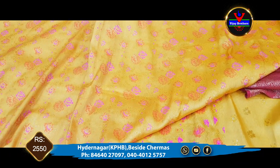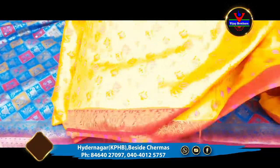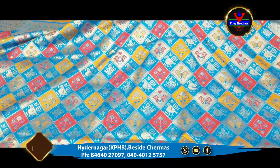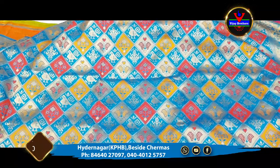This is only 2550 rupees available. This is the blue color combination and pink color combination. This is the second design.